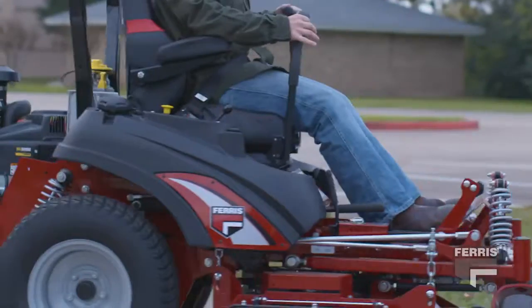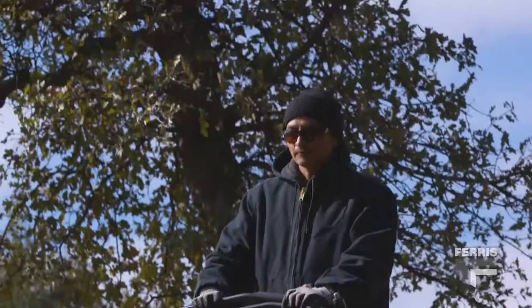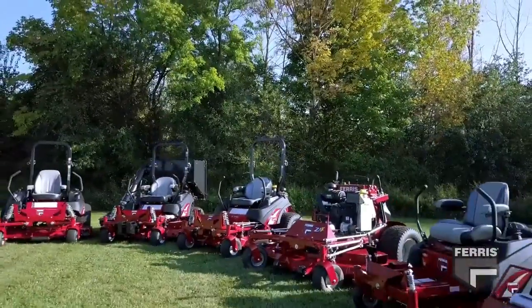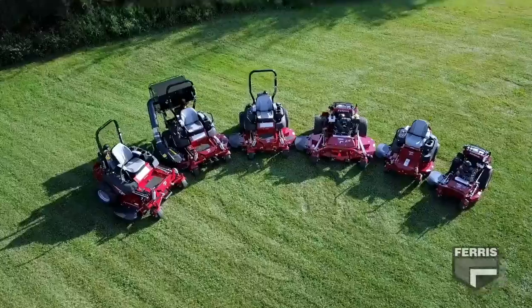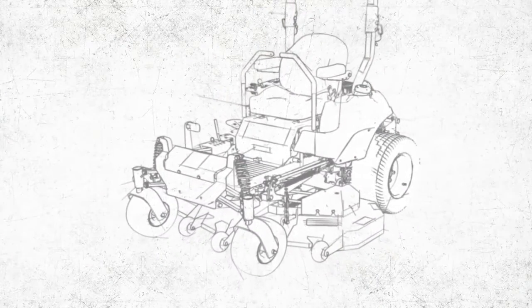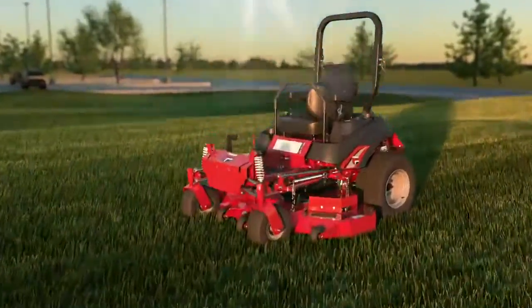Mowers that allow you to work hard and feel good require a design that rides smooth even over the toughest terrain. Ferris pioneered independent suspension technology for mowers over 20 years ago. Since then, Ferris continues to deliver cutting-edge products offering a truly integrated suspension system for mowers.